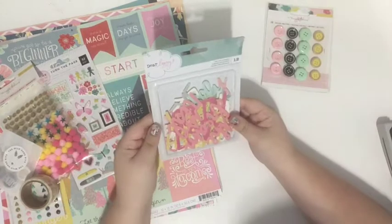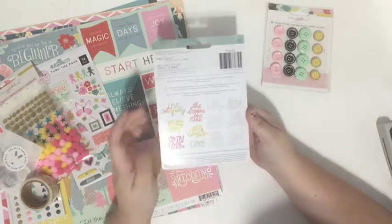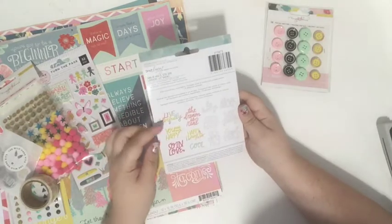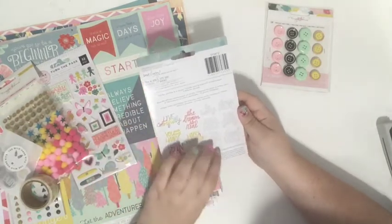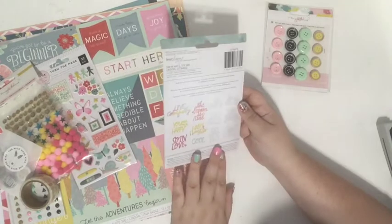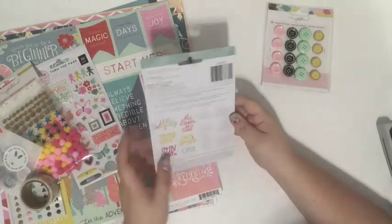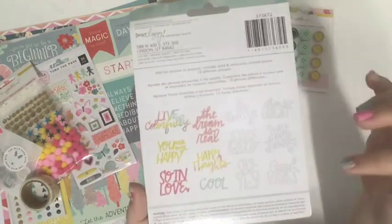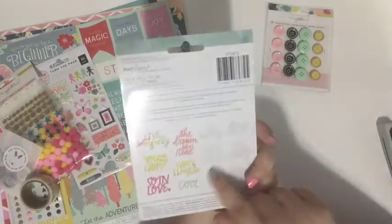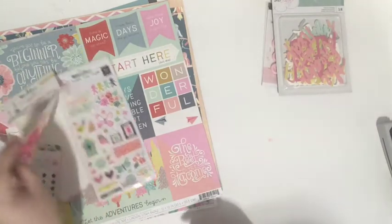The next embellishment I got were these Dear Lizzie die-cut phrases, again in my favorite colors. There are all these different phrases: 'Live Colorfully,' 'You Are My Happy,' 'So In Love,' 'Cool.' Normally I don't use titles on my pages because I struggle with them, but I think this will encourage me to use titles since they're like pre-done titles, which is great. There are also some watercolor ones I get to color myself.